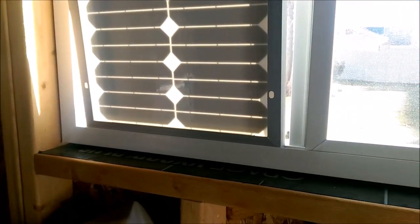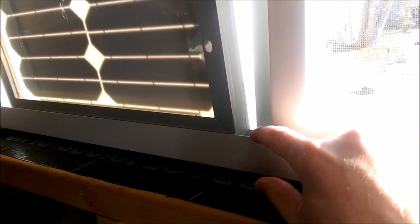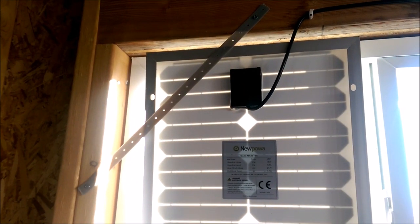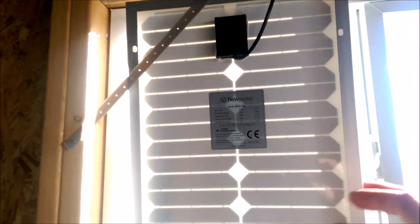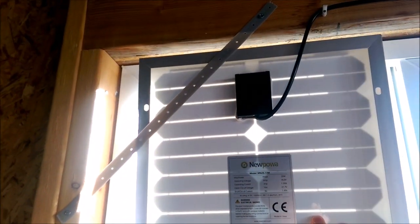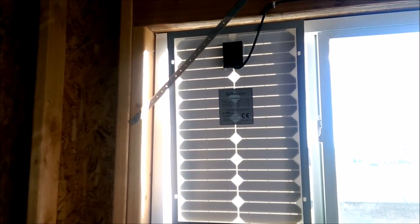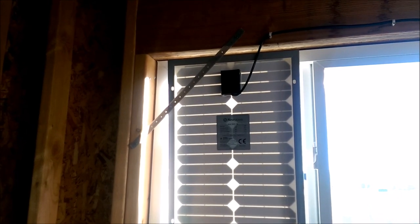To keep the solar panel in the window, I actually put it into the channel here. And then I have some plumber strapping screwed in at two points so that the panel just sits on that. This is a south-facing window, so it gets a lot of sun, especially in the winter.